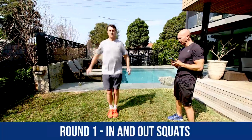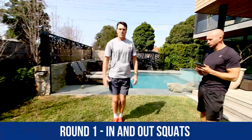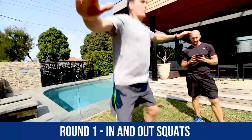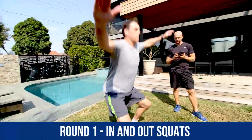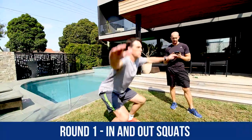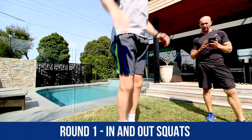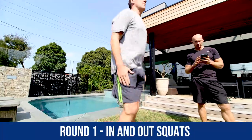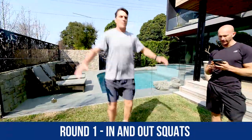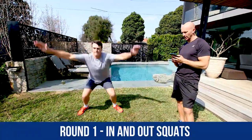Jump out, squat down. Nice work. Jump back in, jump back out. Nice work, Roosie. If this is too hard, just do a normal squat. Good stuff. Get your hips down, everyone. Nice work. 20 seconds to go. Good work. Just 15 seconds to go, everyone. Stick with me if you can. Good technique, mate. Well done, everyone. 5 more seconds, 3 more seconds, 2, 1, and time. Well done.